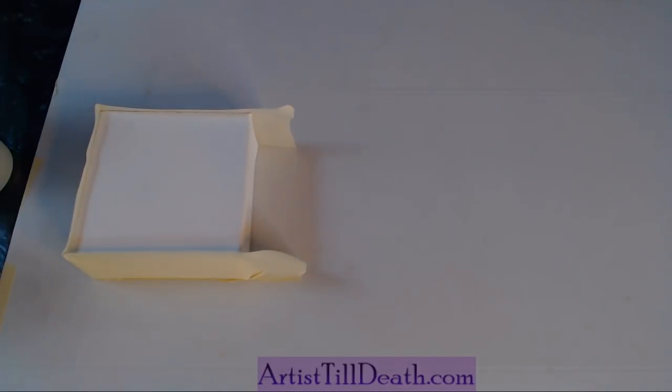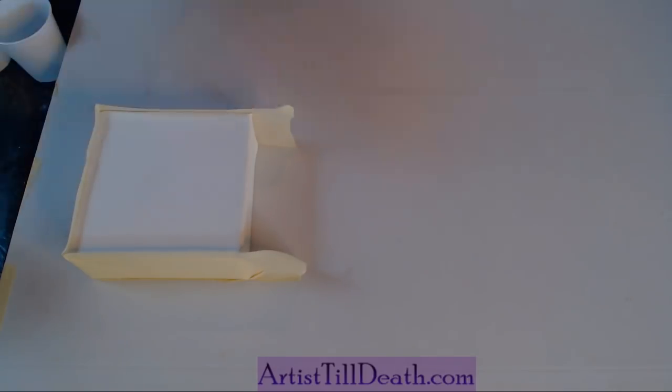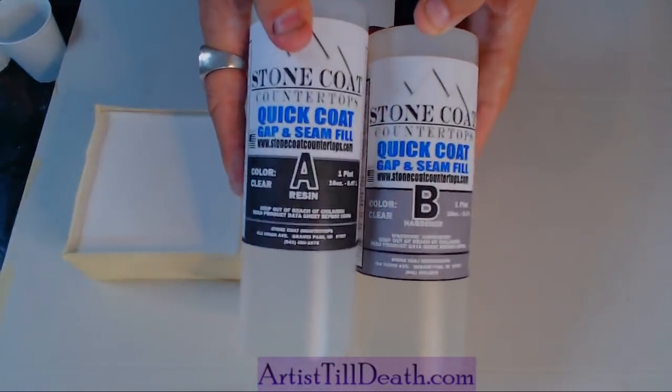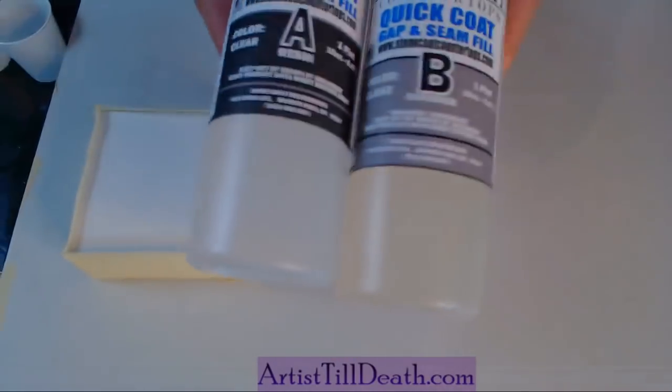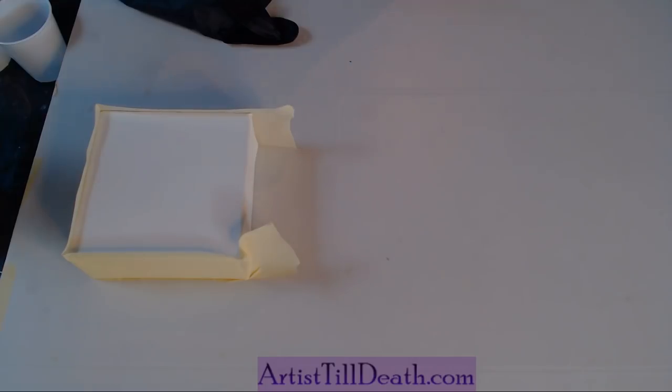What's up y'all? Right now today we're going to do just an experiment to see how the waterfall pour that we do works when using a quick setting resin. Today we're using Stone Coat Countertops Quick Set. It is a one-to-one ratio resin that you have about a 15-20 minute working time, and then it sets up within two hours. That's kind of bananas, and we don't know if this is going to work, but we're going to experiment with it for y'all today.